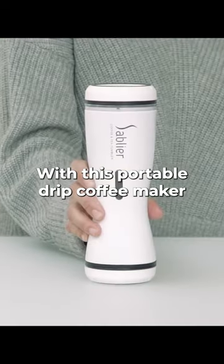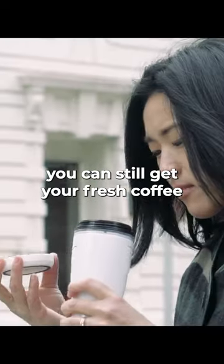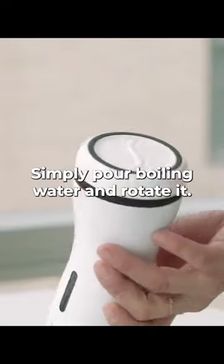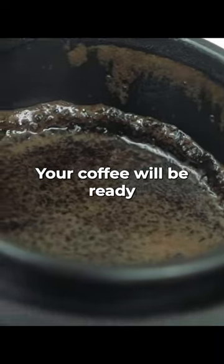Back to school must-haves. With this portable drip coffee maker, you can still get your fresh coffee shot on the go. Simply pour boiling water and rotate it. Your coffee will be ready in a few minutes.